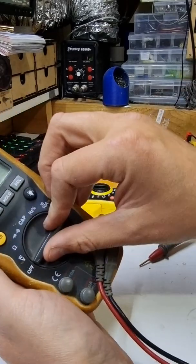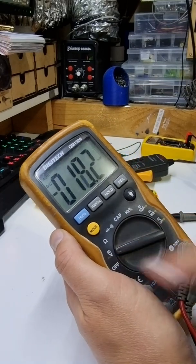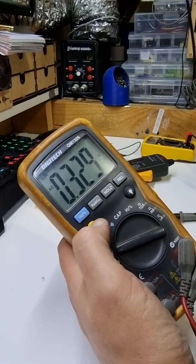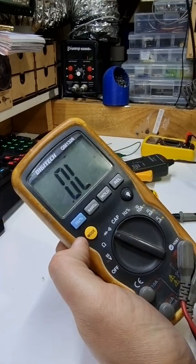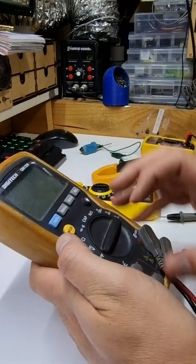The big one has auto-ranging. It automatically adjusts the range, so you just go: I want volts — DC or AC. And for continuity, you go around to the continuity beep and go to beep mode. It's easy, not as scary as you think.